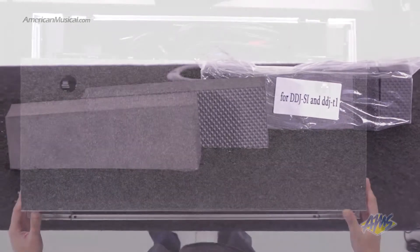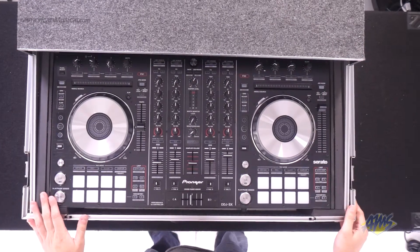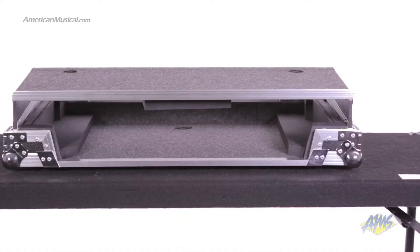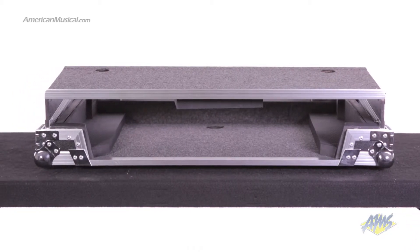Odyssey's FlightZone case is not just a travel case — it doubles as a performance-ready platform for on-the-go DJs. The interior is packed with high-density bevel foam which is ergonomically angled upward to bring your gear closer to your fingertips.